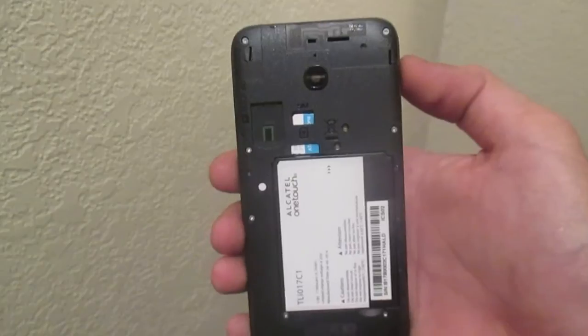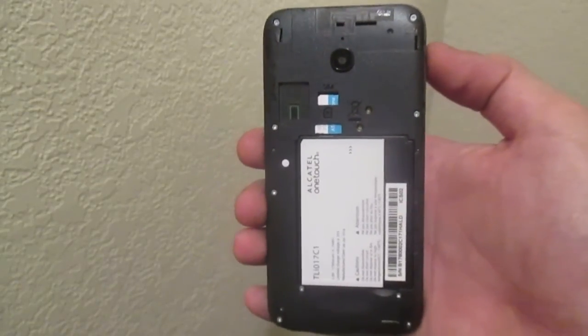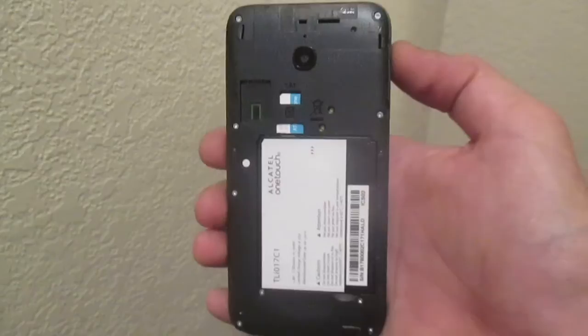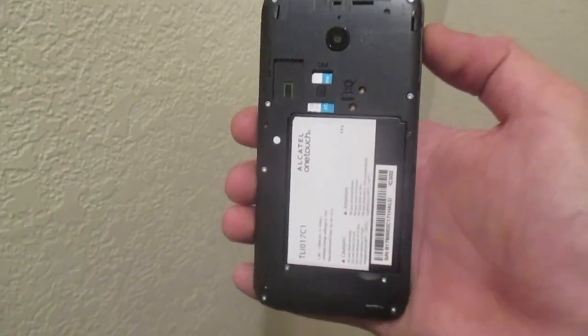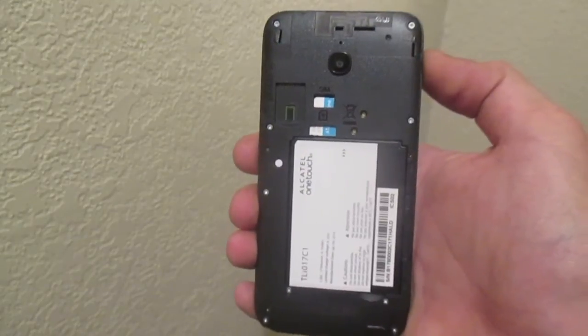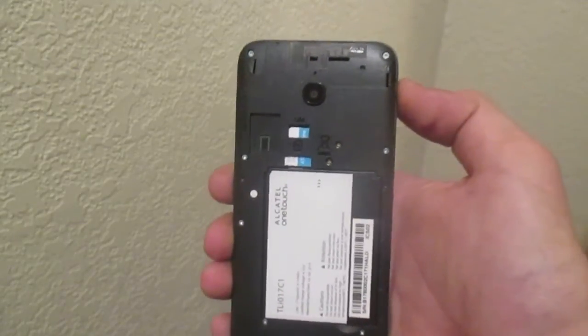The Ideal is powered by a 1,780mAh battery that is removable if needed. Battery talk time is around 5 hours, while battery standby time is around 220 hours.